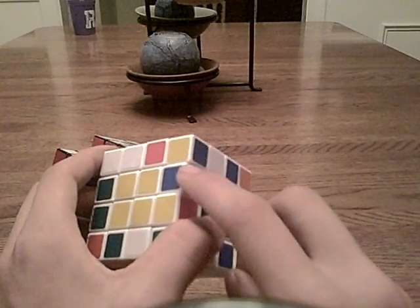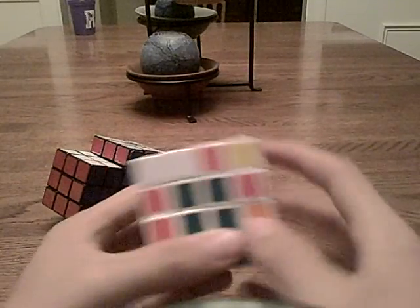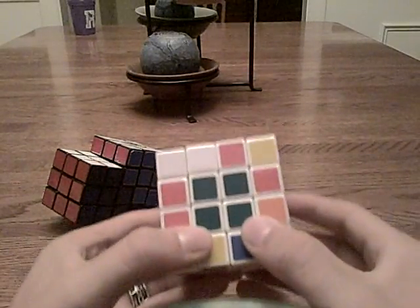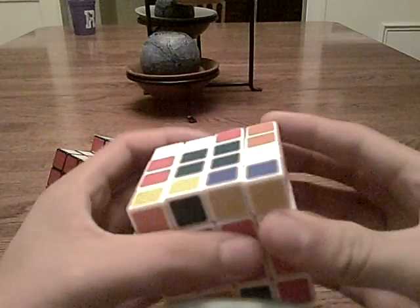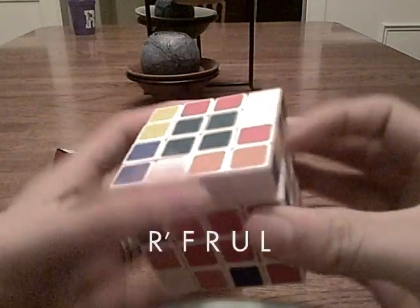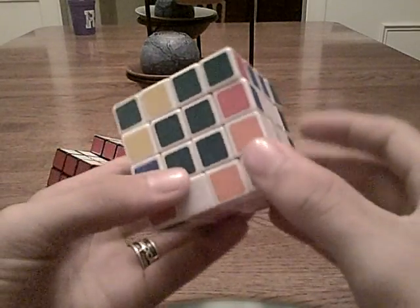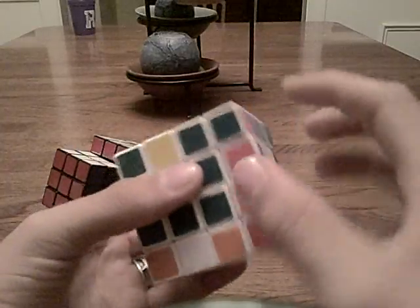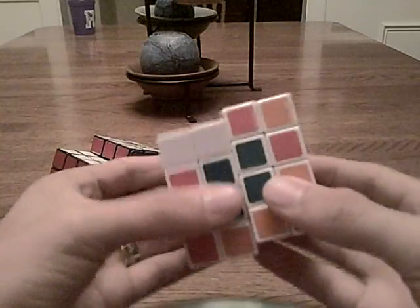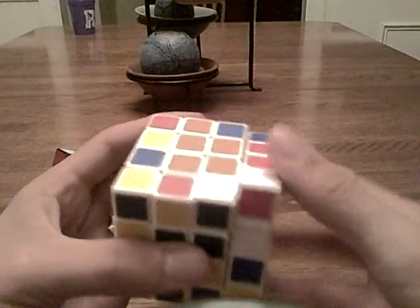Now I see a red and blue edge, and I can also see the other red and blue. The algorithm to do this — when they're flipped opposite of each other — is R prime F R U L. What that does is it makes it so that we can pair them, instead of them being oriented so we can't just pair them directly. So you do the algorithm, and now they're ready to go. We pair them together and bring them up into the top layer.